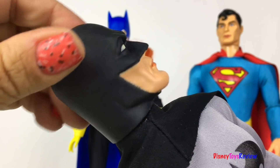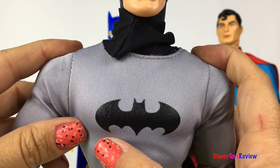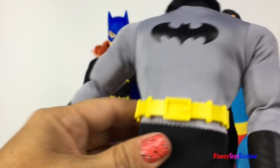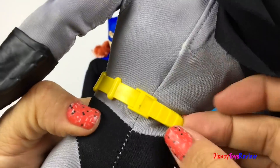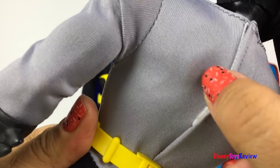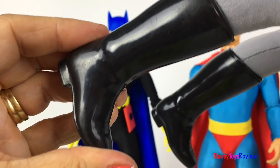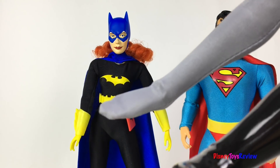Batman's mask is hooked to his face and he has a really nice cape! I love his costume — look at the Bat symbol on it! He has a really cool yellow utility belt. You can remove it if you want to and take the costume off as well. He even has really cool black boots that come off too!